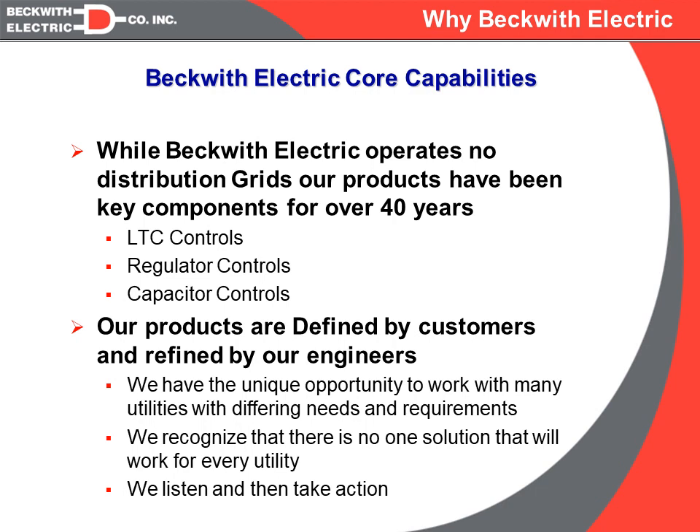We at Beckwith Electric listen to the customers and then we take action. As we go through these presentations and get into some of the actual problems and the features that we have implemented, we will try to discuss why the customer needed that particular feature and how we implemented it.